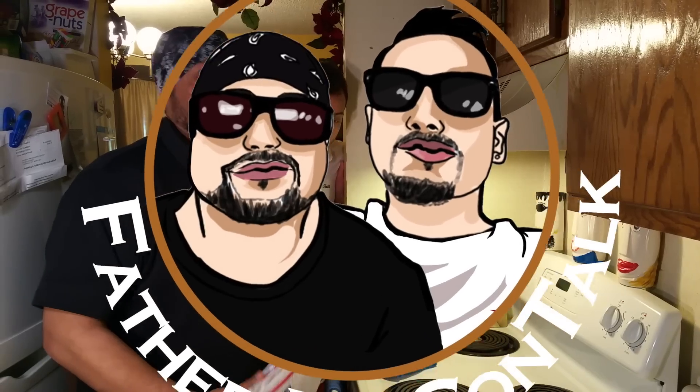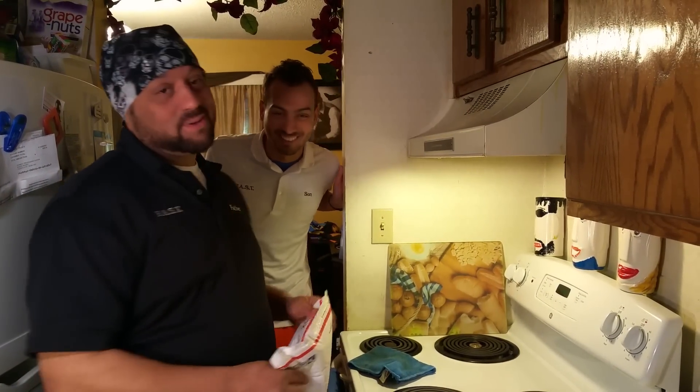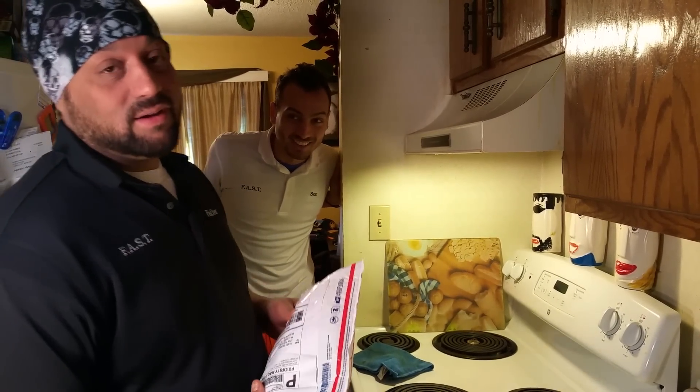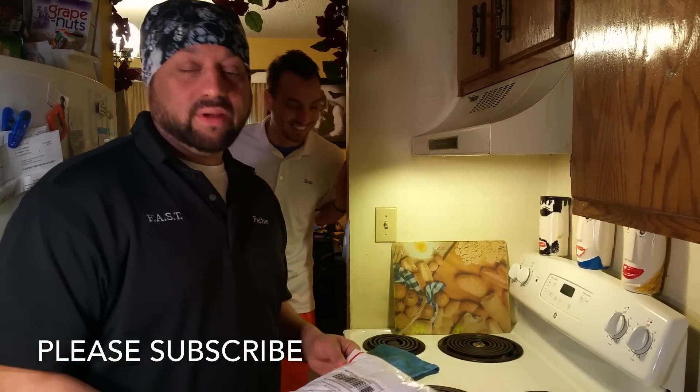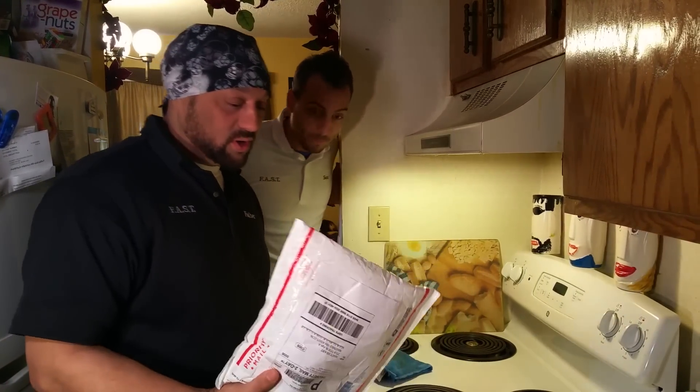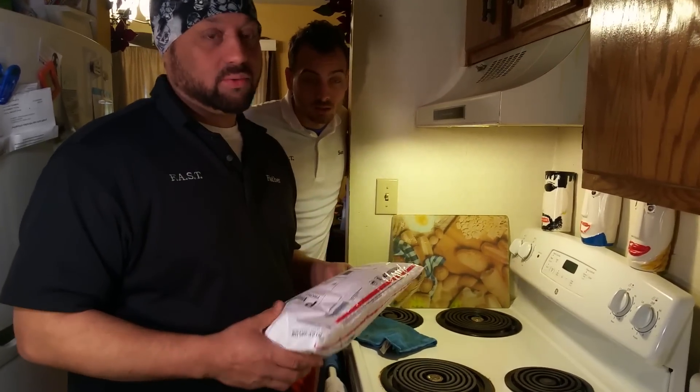What's up, y'all? What's up, YouTube? Welcome to another exciting edition of Father and Son. In this edition, we're going to do something different — a product review. A crazy product review.